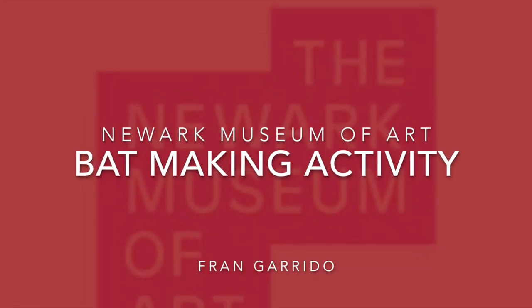Hi, this is Fran from the Newark Museum of Art. I have an activity for you that goes along with Bat Jamboree.